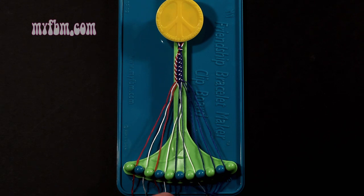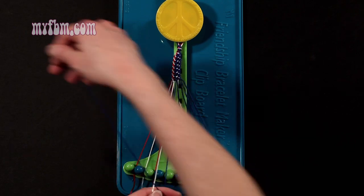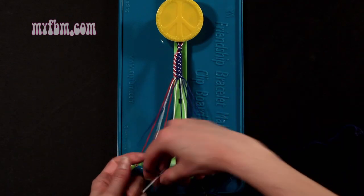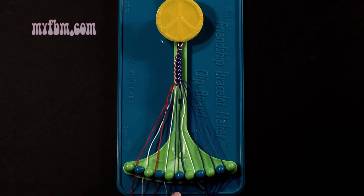Step 19: you're going to take that blue string from slot number 5 and make a single left, single right-hand knot with string 4, which should be white. Make your backwards 4, pull through once, make your regular 4, pull through once. White string into slot 4, blue string back into slot number 5.